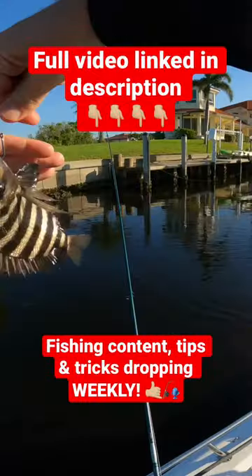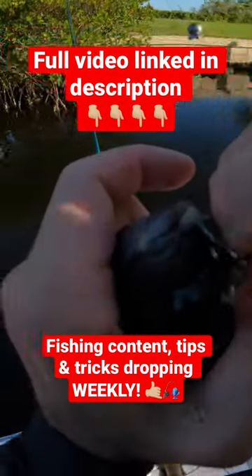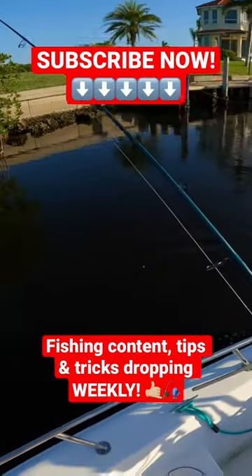Little baby sheepshead — look at that, such a pretty fish. Kind of a smaller one, so you can't really see his teeth, but look at the weird chompers on those — they're like human teeth. Real pretty. They're almost like purple. Yeah, it's such a pretty fish.